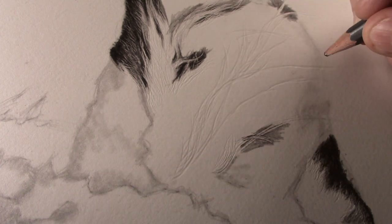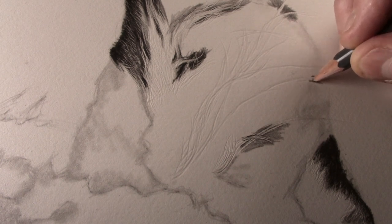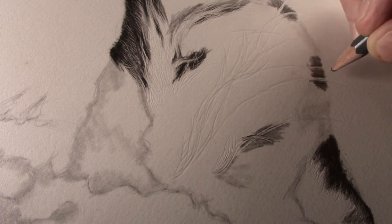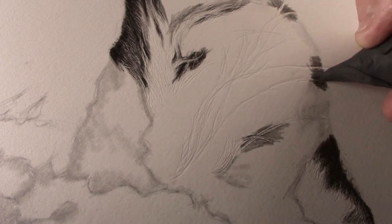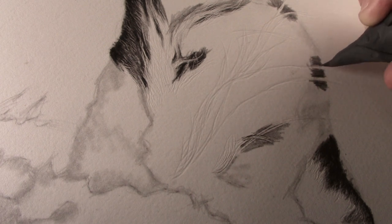Using the blunt 2B pencil I can now put the darker tone in on the edge of the ear. And because the pencil is blunt it will not go into the groove made by the dart. If I do get any tone into the groove, this can simply be removed by rolling a point onto the end of the putty eraser and running it through the groove.